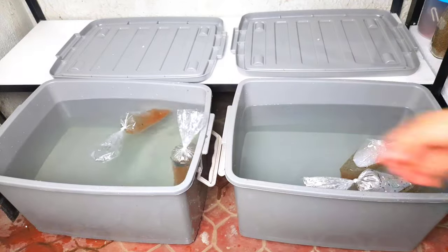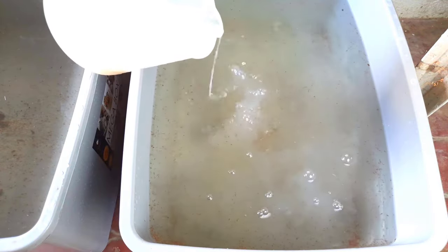Hello guys, today we're going to culture Magna Daphnia and how to feed them the right way, right after this.